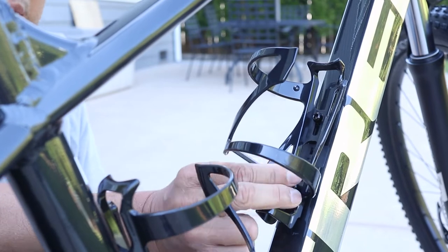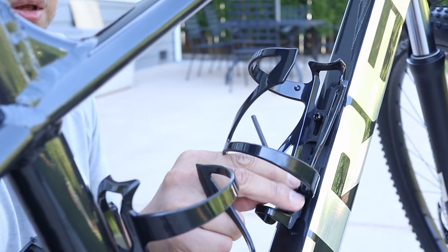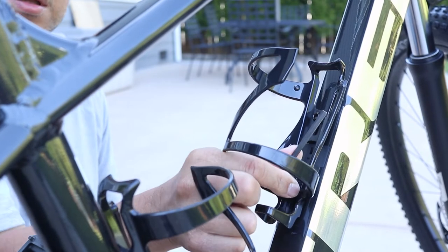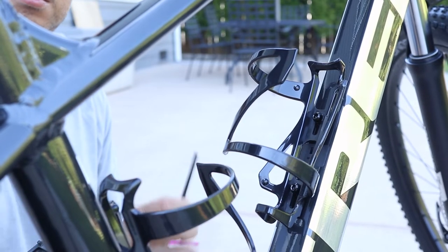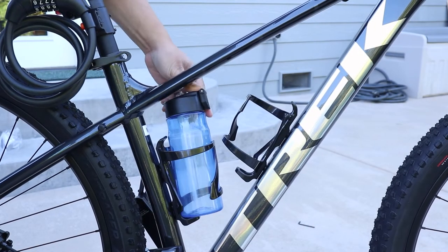These days I'm seeing more and more bikes with extremely angled frames that leave very little space in the center. Because of this small space, a bottle can't be loaded directly from the top, which is why they invented side loading cages. As you can see, they're super simple to install.